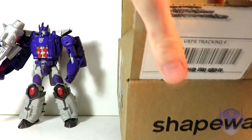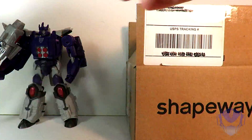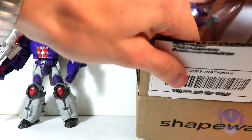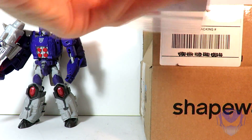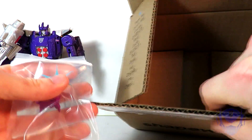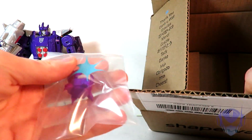Bubble wrap — that's nice, I'll be using that for shipping. And more bubble wrap. What else could possibly be in here besides bubble wrap? Wow. Yeah, that was in this big box — just this one thing in this big box.